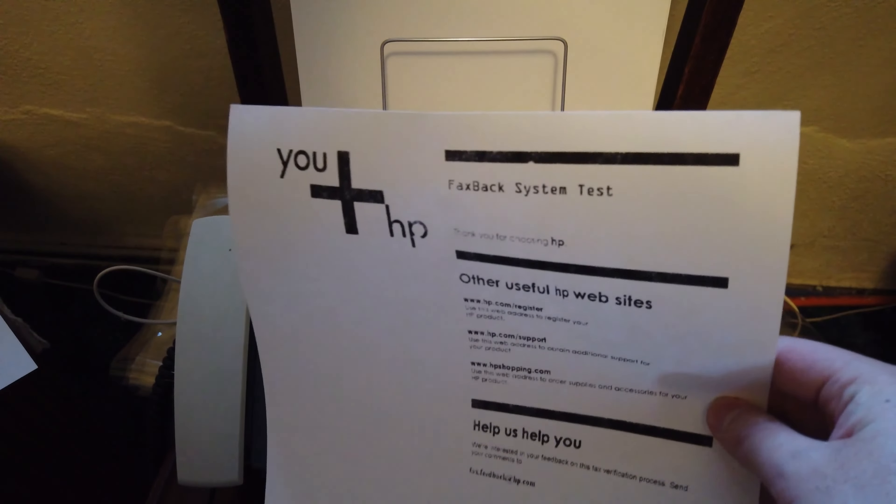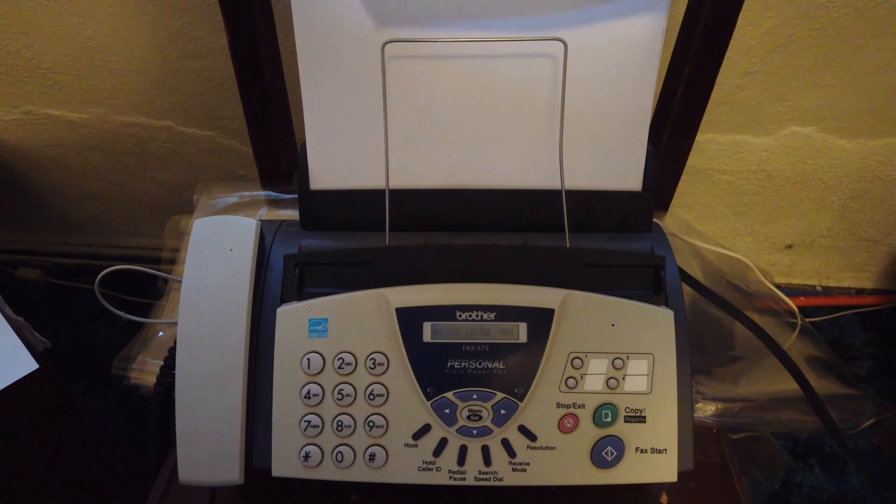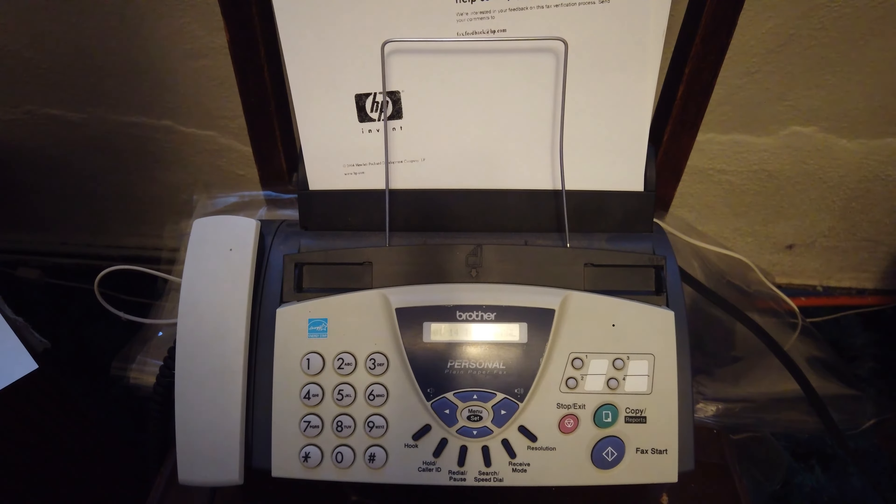And there it is — there's the test fax. Looks like it worked fine. So that is a demonstration of receiving a fax in manual mode on the Brother Fax 575 fax machine.